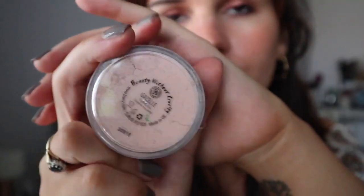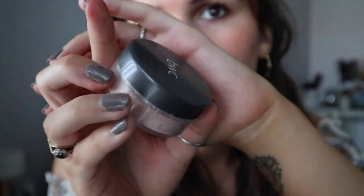Hey guys and welcome to Vegan Beauty Girl. My name is Nicole and today we are continuing the vegan foundation series — every day this week I've been reviewing a different vegan and cruelty-free foundation. Today we are looking at a mineral powder foundation from a brand called Beauty Without Cruelty, which is very different to the rest I've been trying this week.